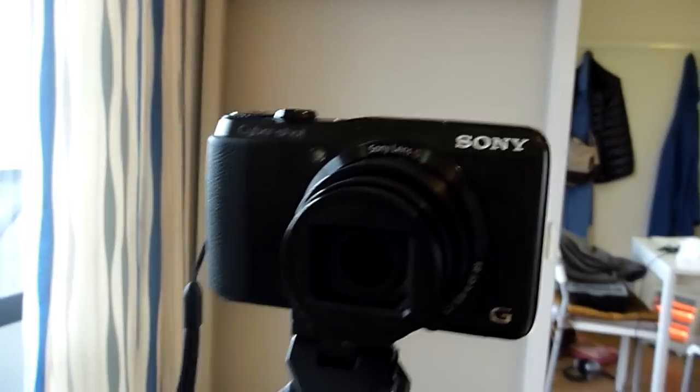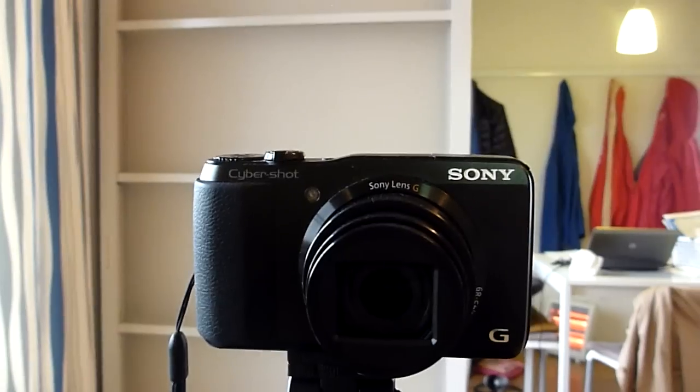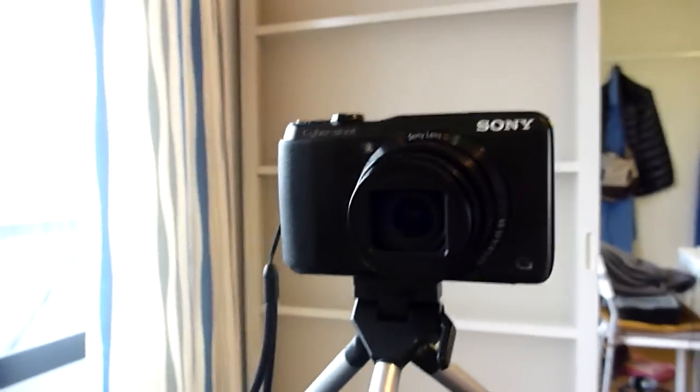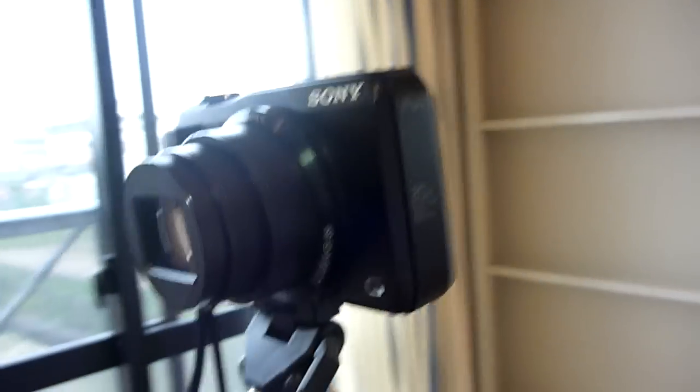This is a Sony Cybershot DSC-HX20V, which is like the lamest name in the world for a camera — though I guess they're all lame. Anyway, this camera is our new camera.